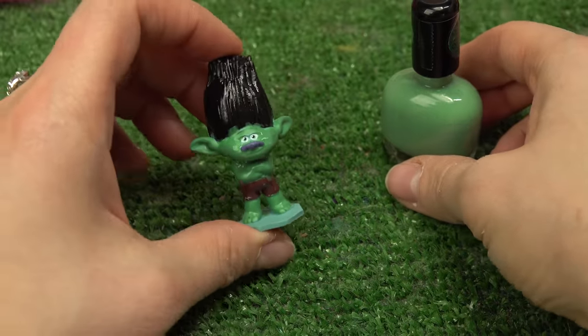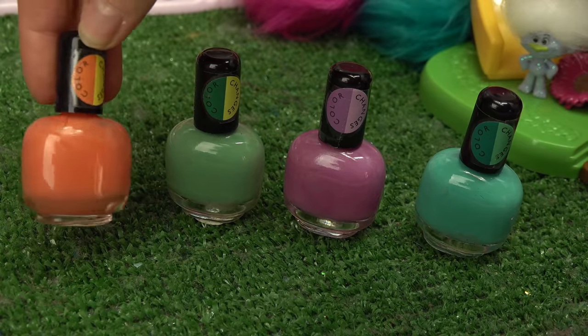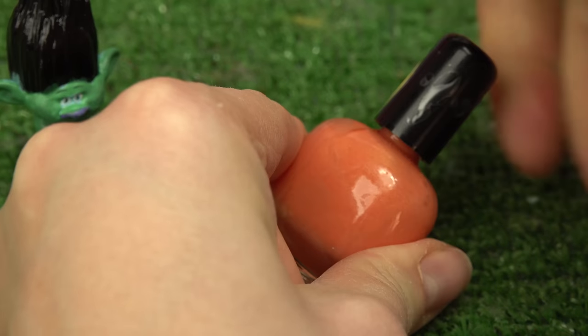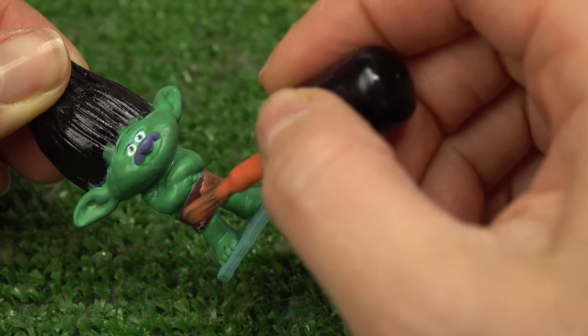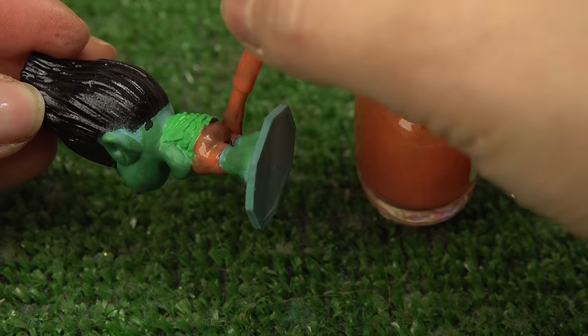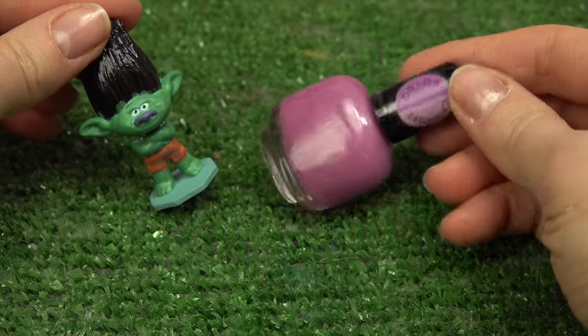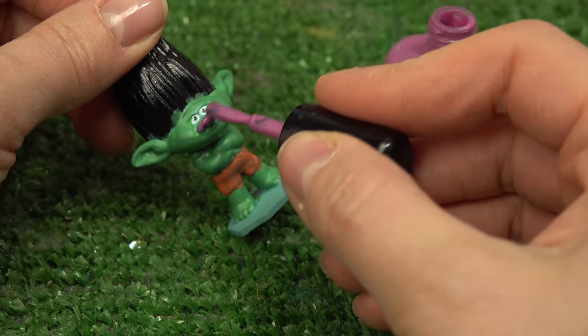Whoa, Branch is completely green - he matches my grass! Next up is this orange, it goes from orange to yellow. What do you think we're going to use the orange on? Guess you're going to have to wait - I'm going to do this orange on his shorts. That was quick! Purple for his nose - it's going to go from a darker purple to a lighter one.